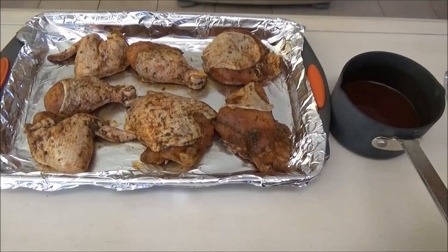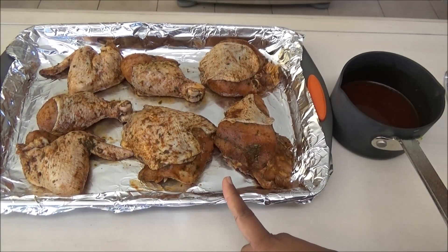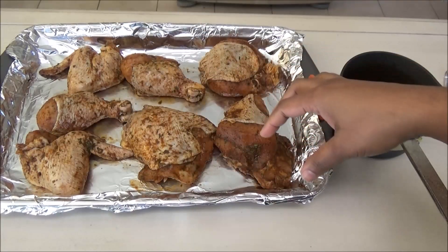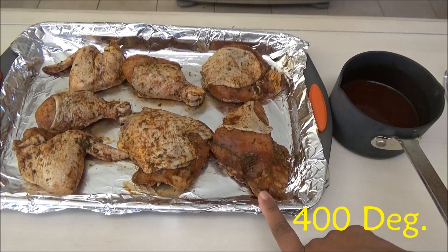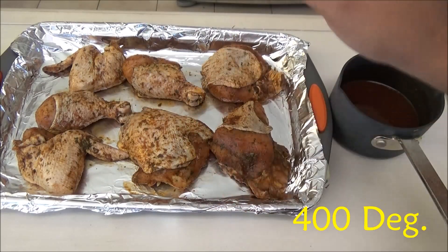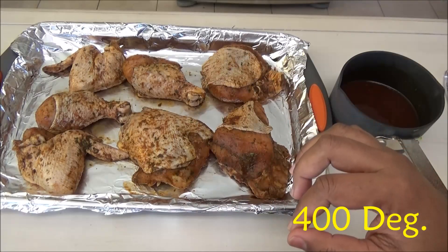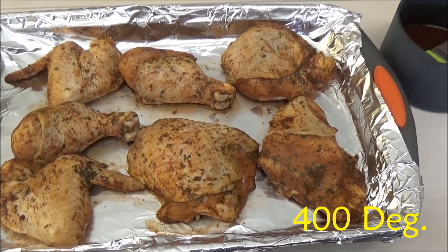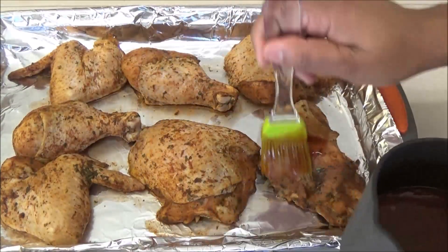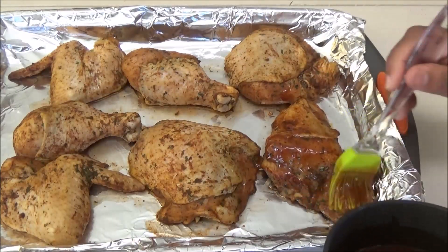Here I have the chicken ready. Any marinade left over in your bowl, just discard that — you don't want any marinade in the pan. I'm going to put this into the oven without any sauce on it as yet. I want it to go in for about 10 minutes before I put any sauce on it.